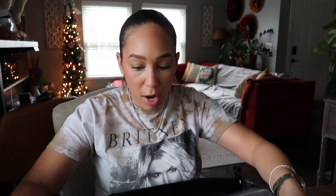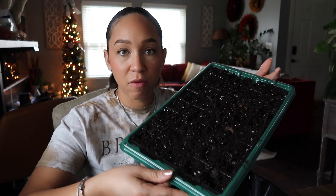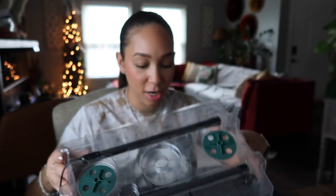Right now, being that I don't have a full setup, something like this kit will be perfect. It comes with the actual tray with the cells, and I went ahead and filled it up with my seed starting mix. The dome has two little strip lights, you can plug them into the wall, and there are vents to allow a little bit of airflow. I'll leave links for this specific kit down in the description below.